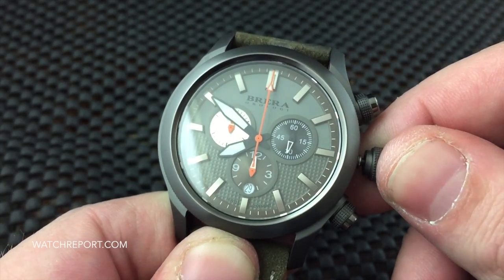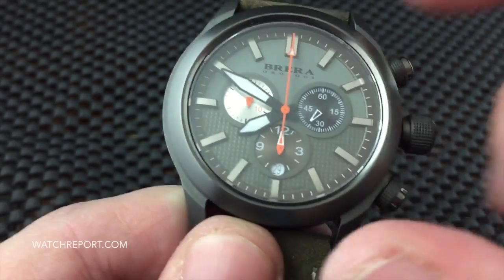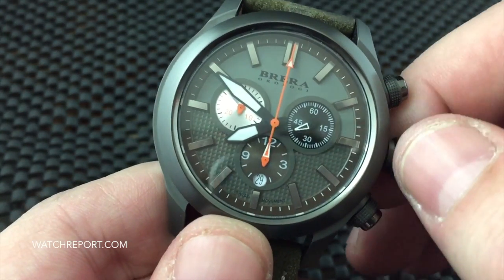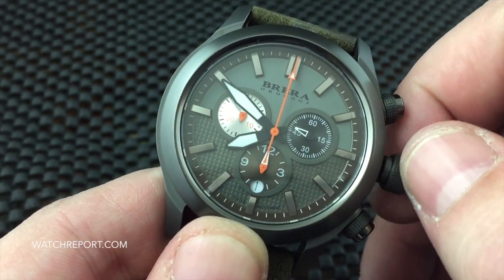You also have the date down in the sub-dial register for the chronograph hour. The date is a little on the small side — I would have liked to see the cutout be just a touch bigger.